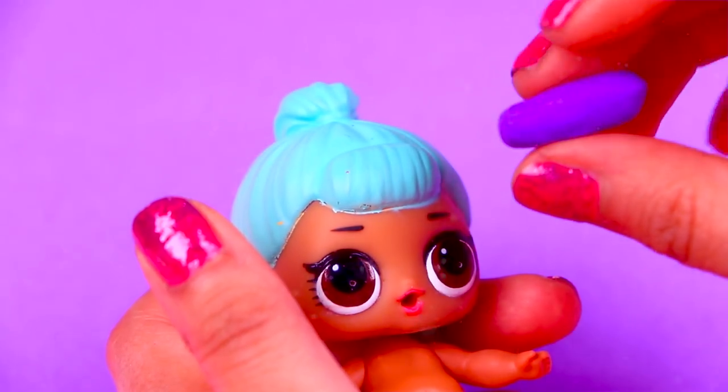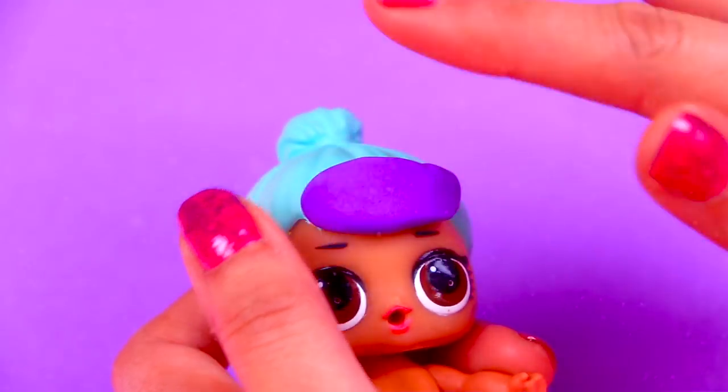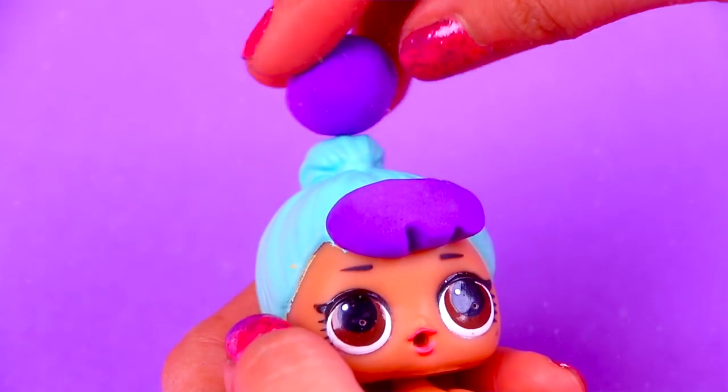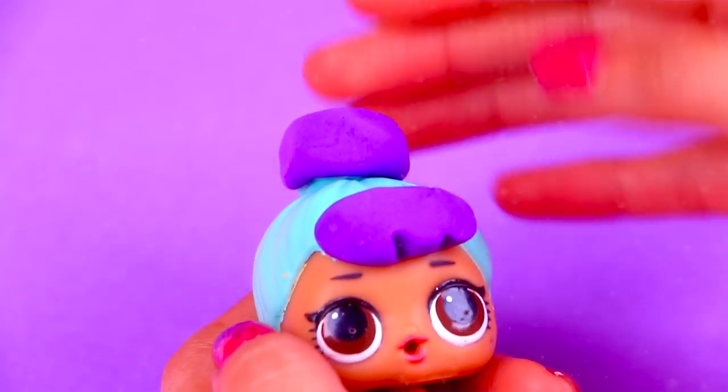Cinderella has a very characteristic hairstyle. With a little bit of foam we're going to model her bangs on top of the original bangs of the LOL doll. They have a very peculiar shape, so we're going to perfect the shape with the stick. And with a little more foam we're going to model the characteristic hair of Cinderella.